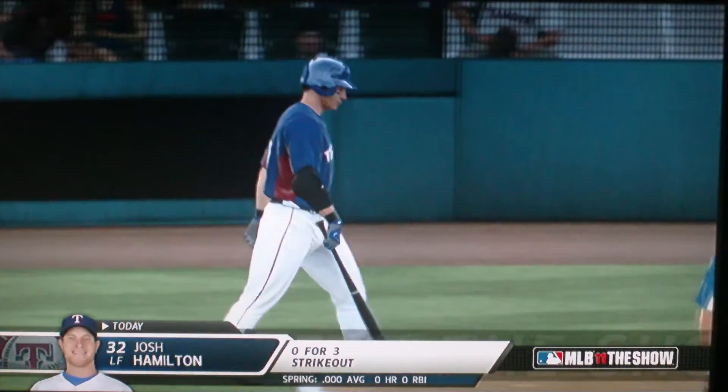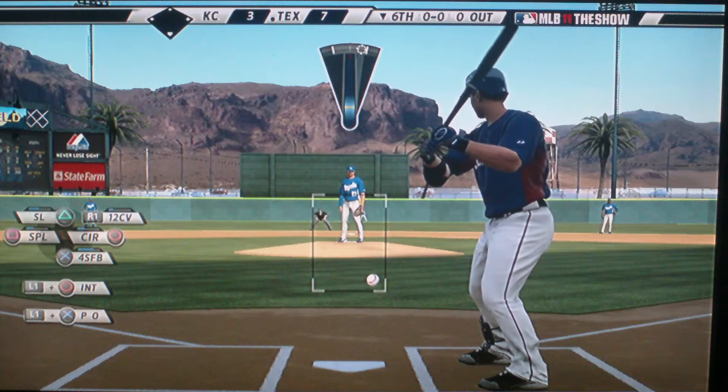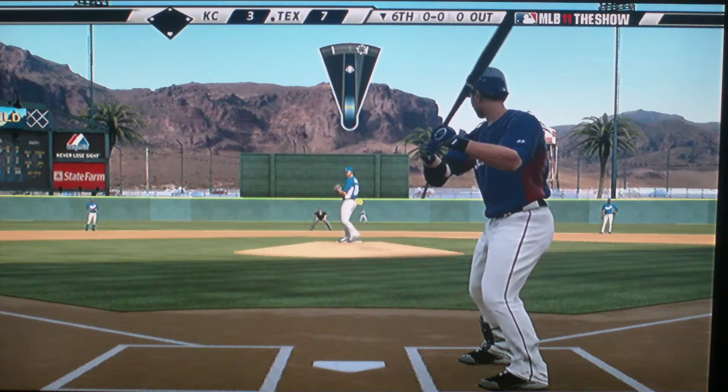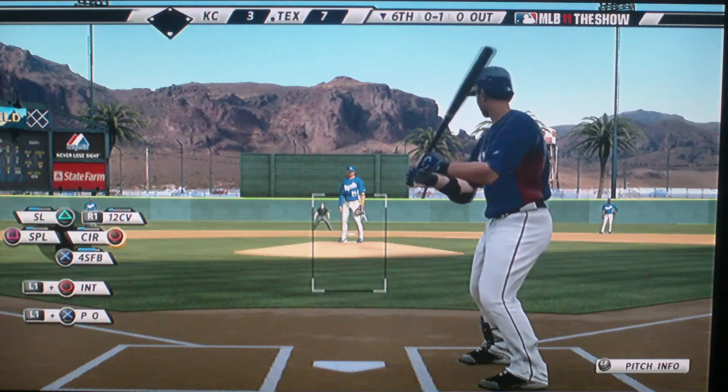Yes, I'm back on the bullpen again. Well, I guess I'm glad I declined their Triple-A offer.